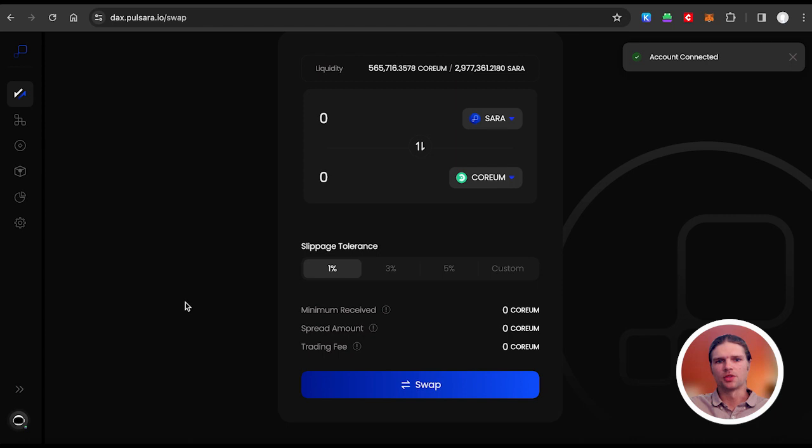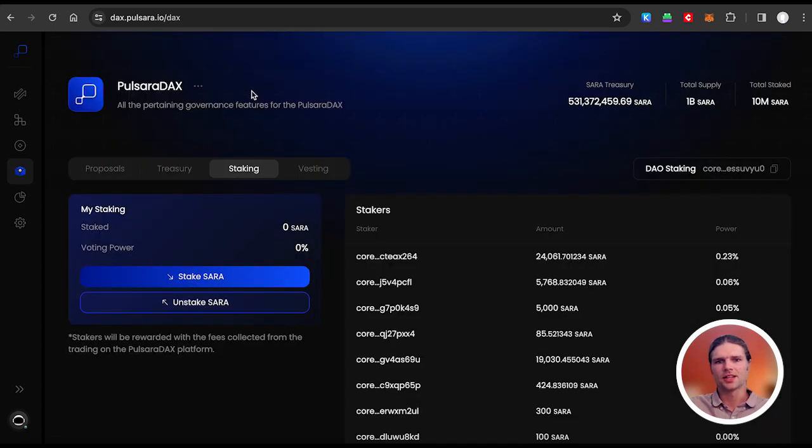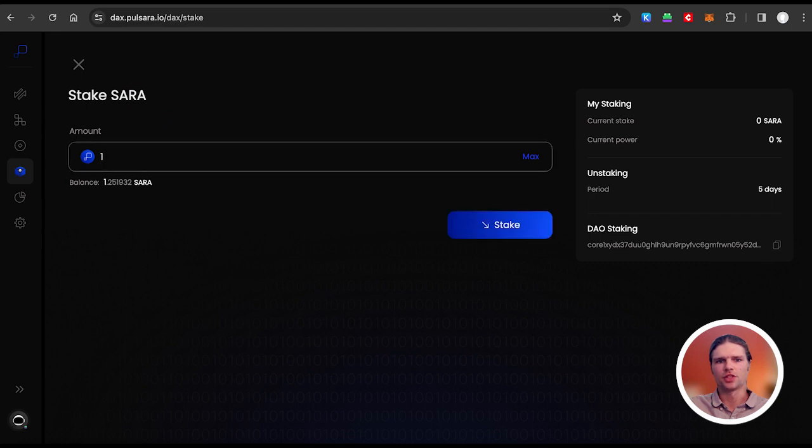After following the prompts to approve connection with your wallet, navigate to the DAX tab on the left-hand side of the screen. Then select Staking. Next, select Stake SARA and enter the amount of tokens you wish to stake.